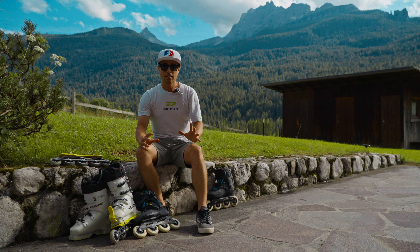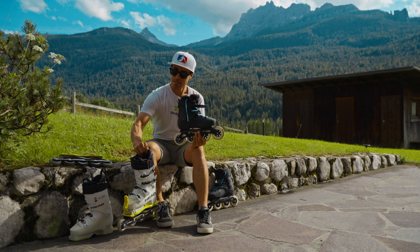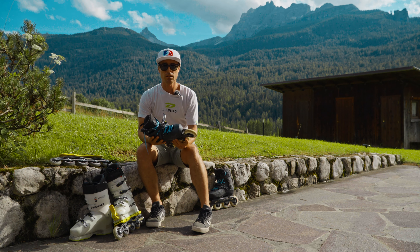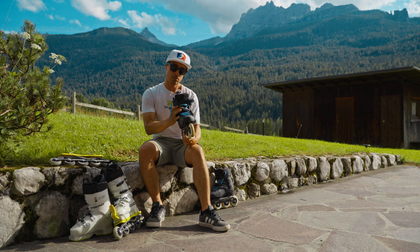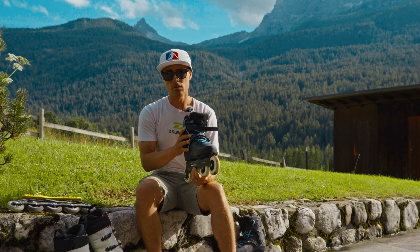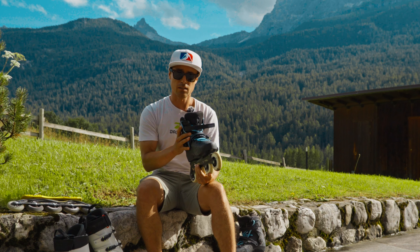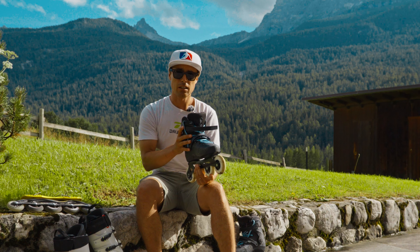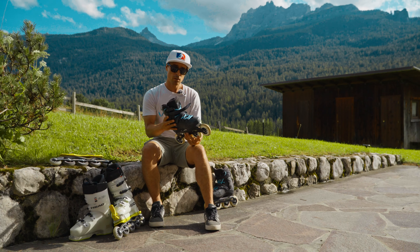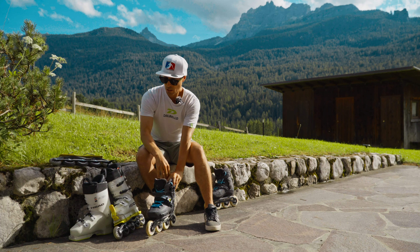Welcome back everybody. Today I'm going to be talking about what is better: a rollerblade or a ski road for ski training in summer. I get asked this question all the time on my rollerblading and ski road videos, so I thought I should do a video about it. First off, if you have the funds you should definitely get one of each, because they are both excellent ski training tools.